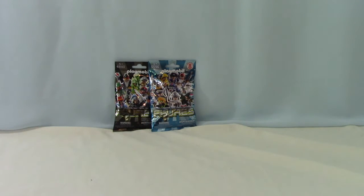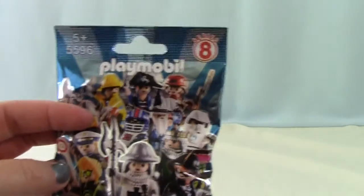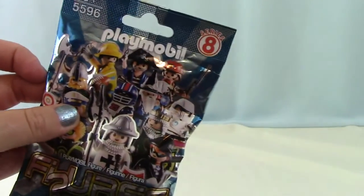Oh my goodness. Okay, I'm going to pick mine and open it up and then we'll be right back when we put them together. I am going to do the Series 8. It looks like it's a lot of fun with knights and pirates and stuff. I want the fisherman. He looks pretty cool.